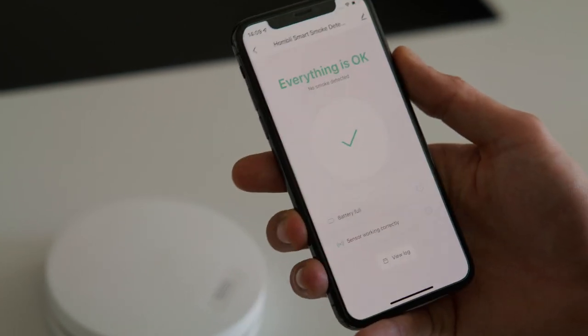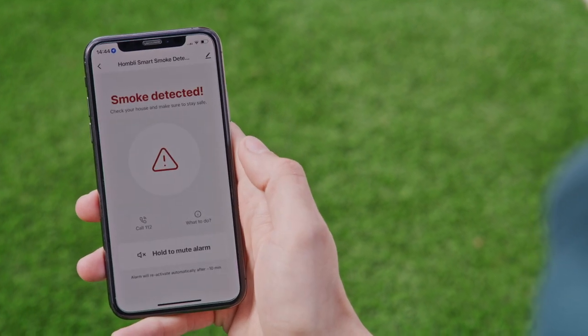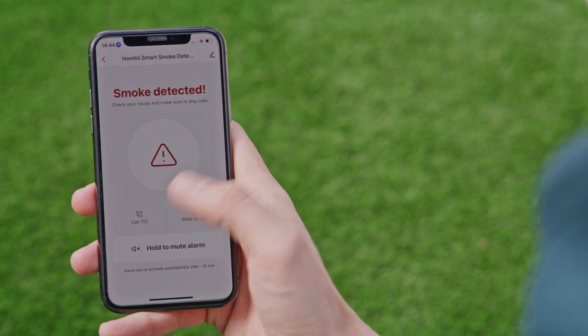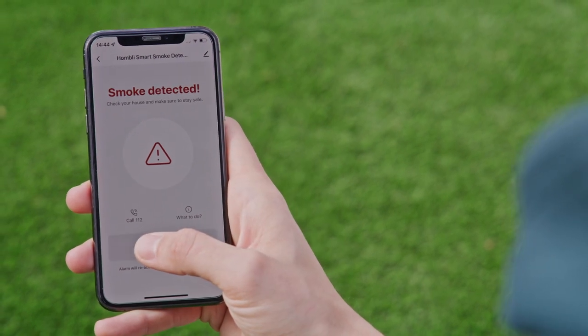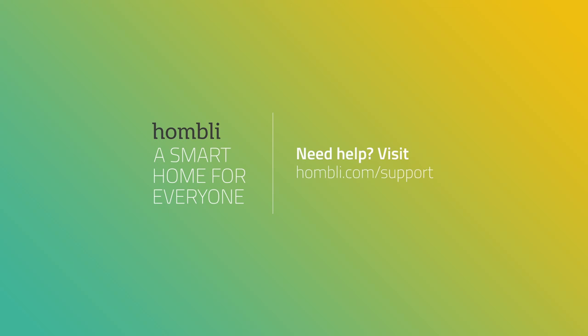When the smoke detector detects smoke, it will send a push notification so you are also notified when you're not at home. And if it's a false alarm, you can safely mute the alarm using the app.